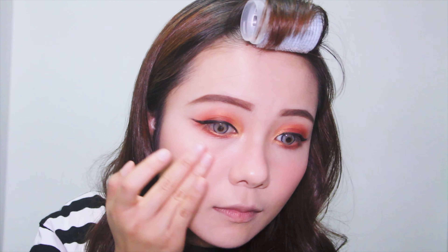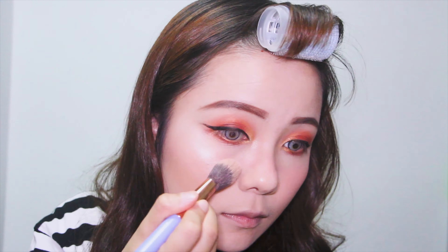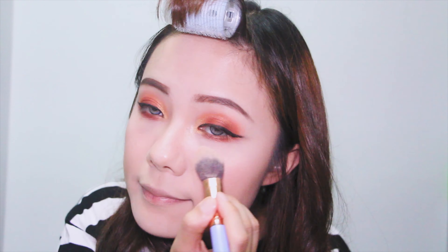Next, I'm taking the champagne highlighter from Urban Decay and putting it on my cheekbones, underneath my brow, and my nose.